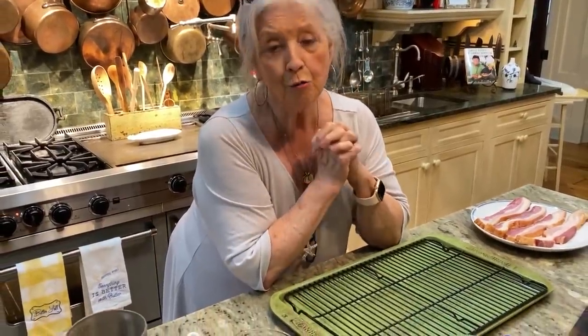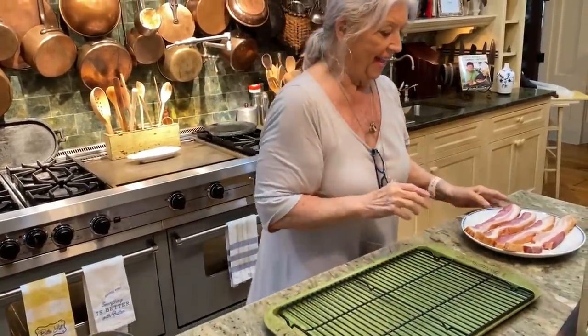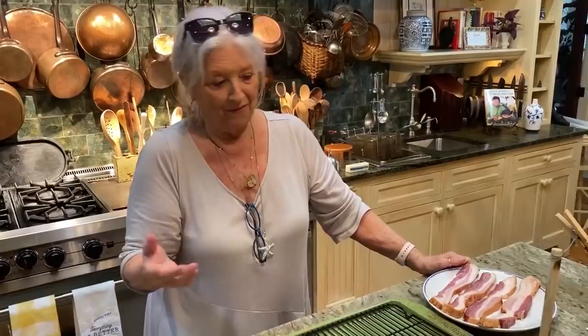Y'all, I am so excited to share this recipe with y'all. It is my favorite appetizer at Paula Deen's Creek House. It is incredible, y'all. And it's called clothesline bacon — that's the name that I gave it.